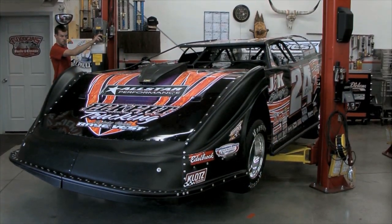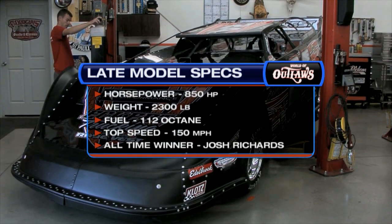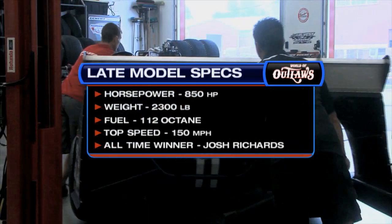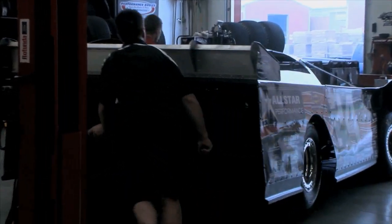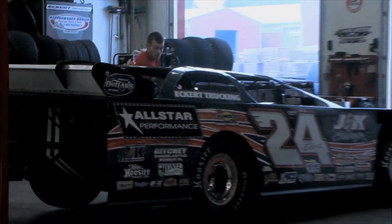Totally different in shape and in size than the Sprint car, the late model — this one belonging to Rick Eckert out of York, Pennsylvania — is a full-bodied machine, with a 2,300 pound minimum with driver. Full body and robust. Look at this: a wide, sleek race car. Just a beautiful sight to see.